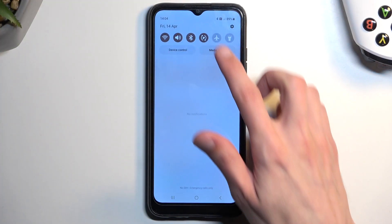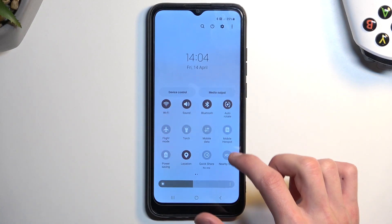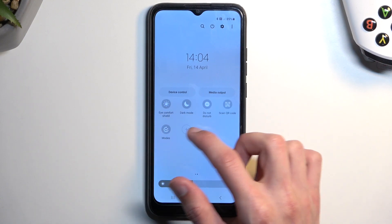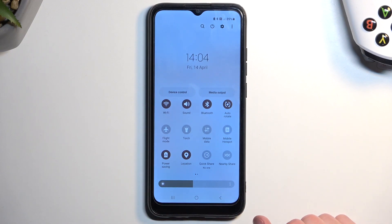To get started, pull down your notifications and extend the list of toggles by swiping down once more. This will show you all of them. The power saving mode toggle is right here, so once you see it simply tap on it to enable your power saving mode.